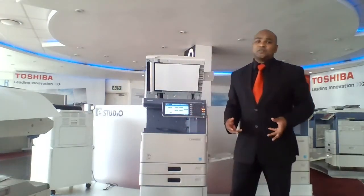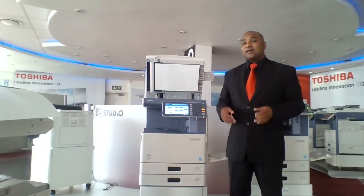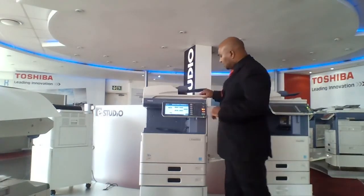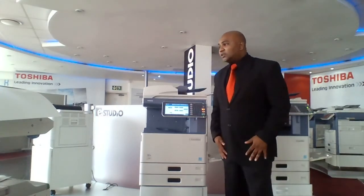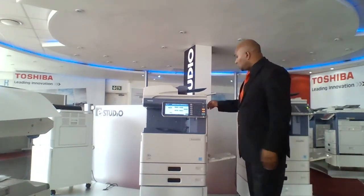Toshiba is very big on saving the environment, so let's look at the rest of the features that will help us save the environment, save money, and most importantly, save time. The next features we're going to look at are our scanning features. There are two parts: the first is scanning to a memory stick.